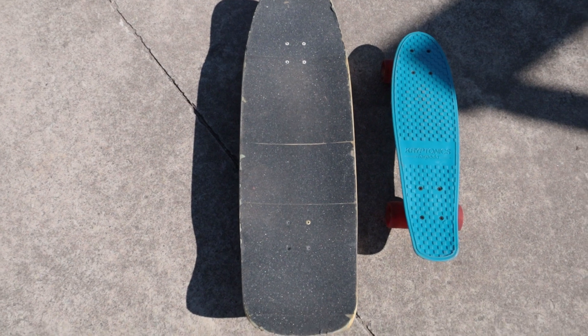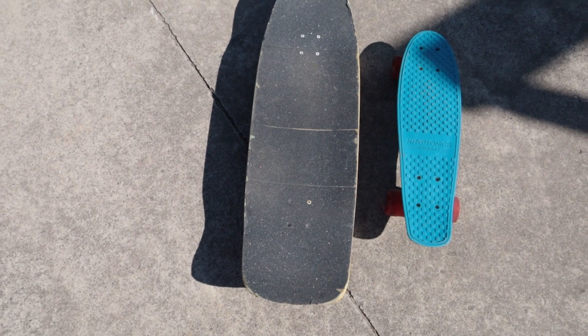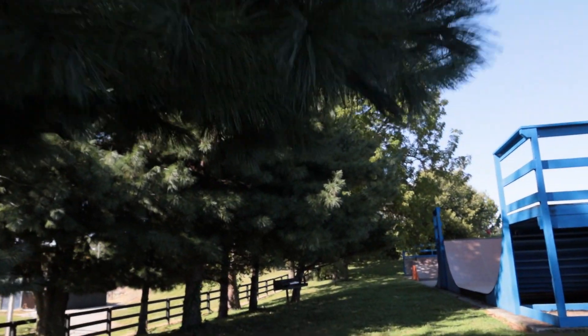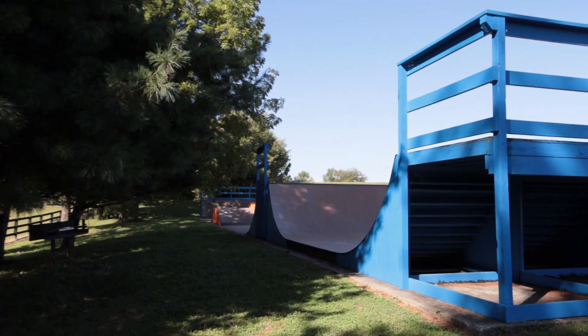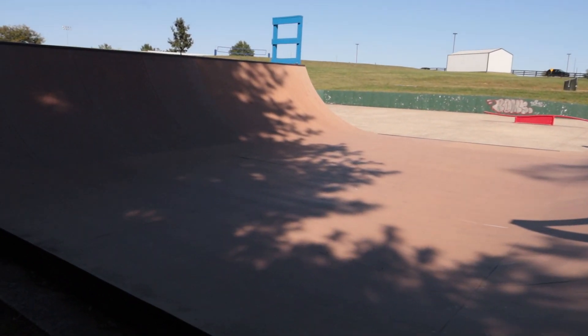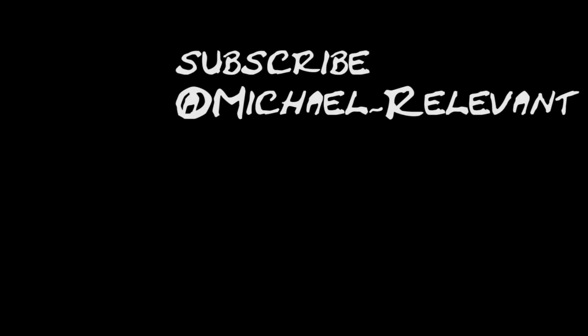I was surprised at how big my regular board felt after being on that board — it felt totally different, I'd gotten used to it, so it felt like a longboard. One great thing about this skate park is all the shade. I love this mini ramp — I'm going to do a top five skate parks in Kentucky and maybe one for Ohio as well, and I'm putting this skate park on there at number five just because of this mini ramp. I really hope you guys enjoyed this video. If you like this kind of content — reviews, tutorials, and videos about what I'm learning as I grow as a skateboarder — hit that subscribe button and thanks for watching.